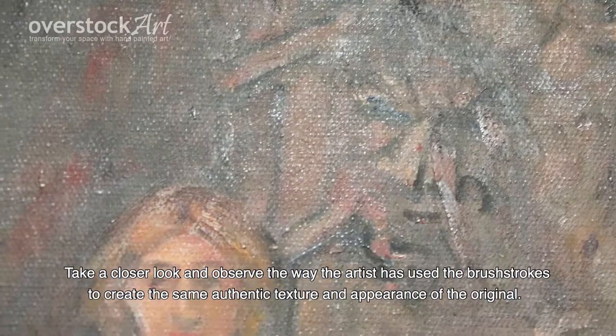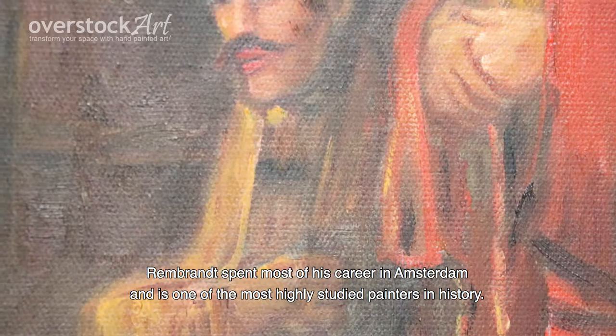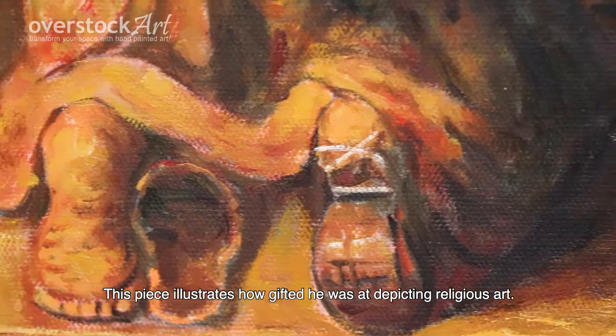Rembrandt spent most of his career in Amsterdam and is one of the most highly studied painters in history. This piece illustrates how gifted he was at depicting religious art.